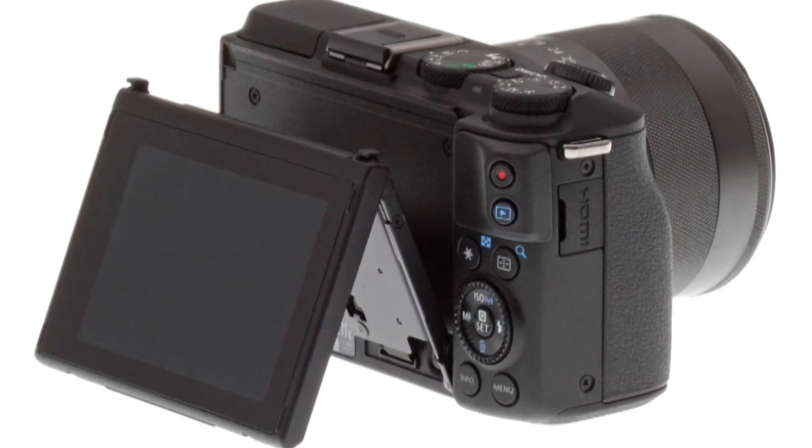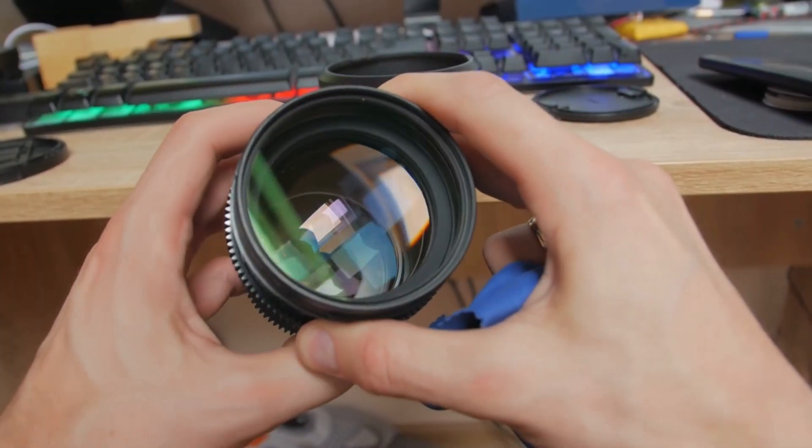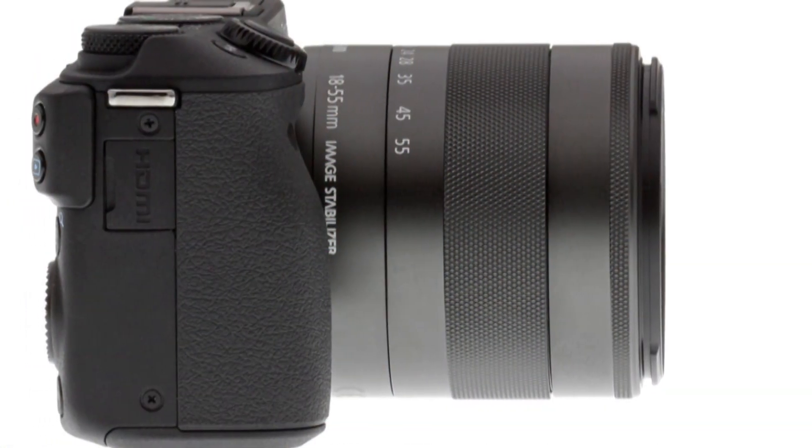White balance and metering modes can further be manually selected if the user has chosen one of the P, A, S, or M modes. Metering options comprise evaluative metering, partial metering, spot metering, and center-weighted average.